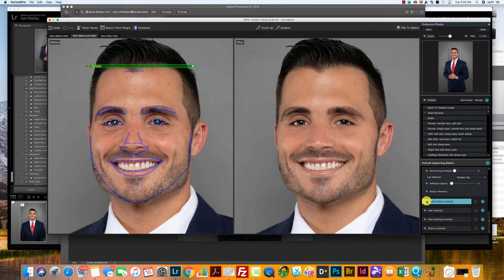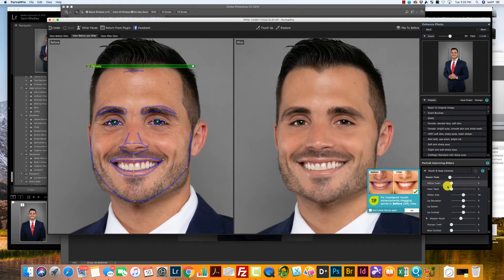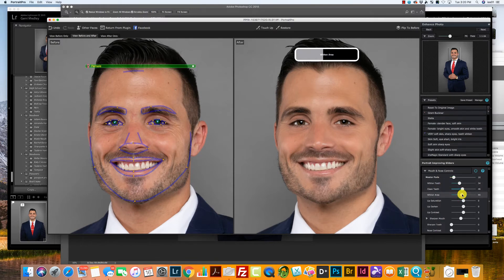Then I'm going to come down to Mouth and Nose Control. This gentleman really doesn't need any teeth whitening, but I'm going to show you what you would do. You're just going to pull up on Whiten Teeth, Clean Teeth, and Whiten Area. Really watch your Whiten Area — if you go up too far it affects the entire area around the mouth. We just want to pick up the teeth, so turn it back down. You don't want it to look too fake.